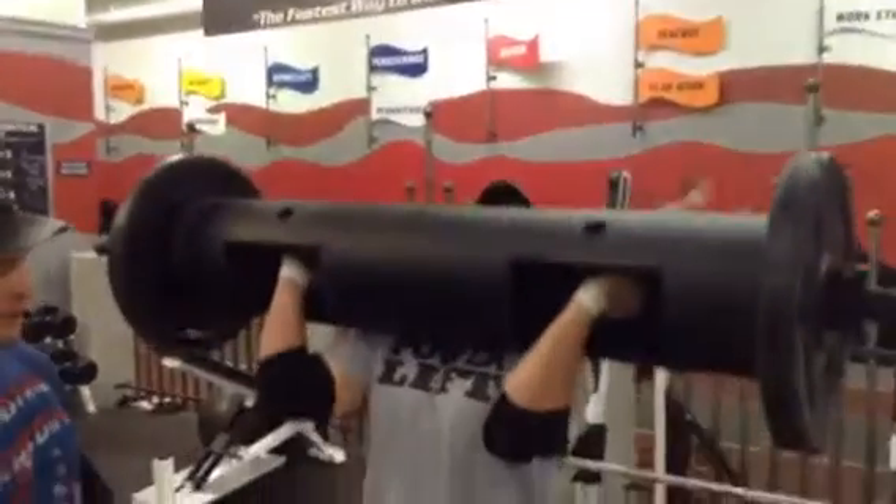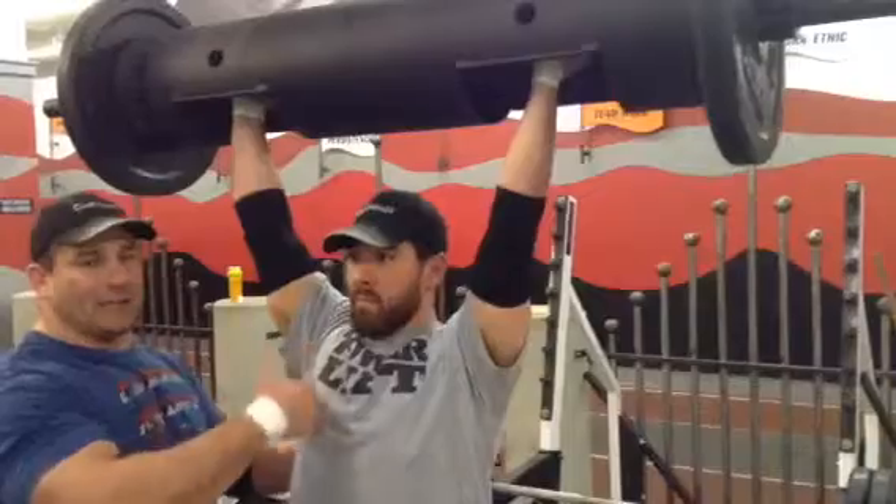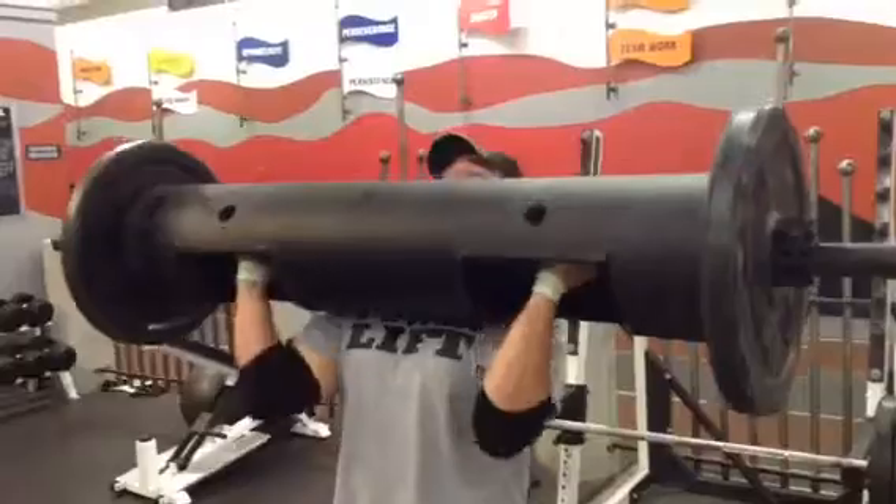Now he's going to do a push jerk — drive, push, stand and catch. Look where he's at: everything's tight, core's tight, glutes are active. He's going to bring the bar back down.